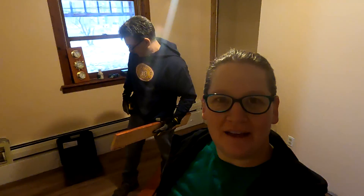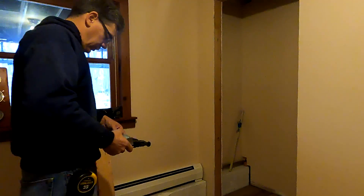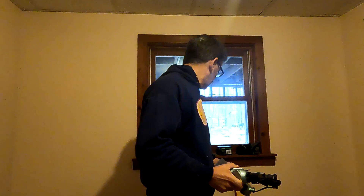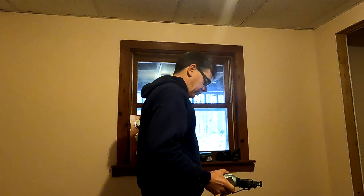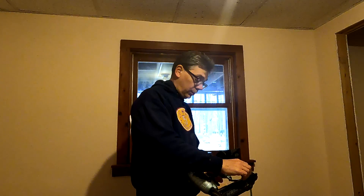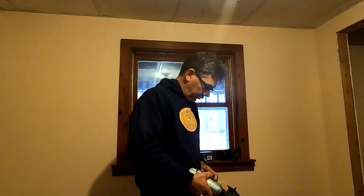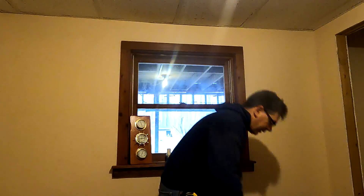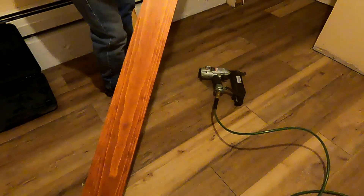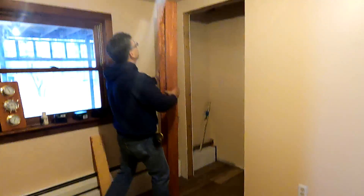Today we're going to show you how to put together a door frame. We're building our own door frame rather than buying one — it's less hassle to just pick up a few boards. We already have the door from the closet removed. I've cut the sides to be tall enough, with a little bit of extra height for our door.